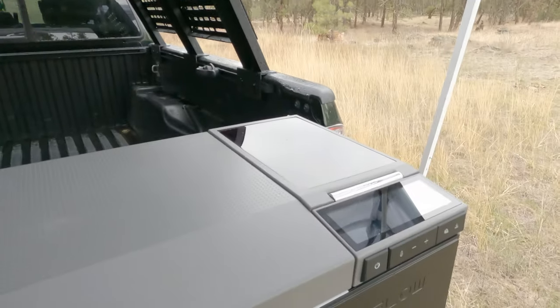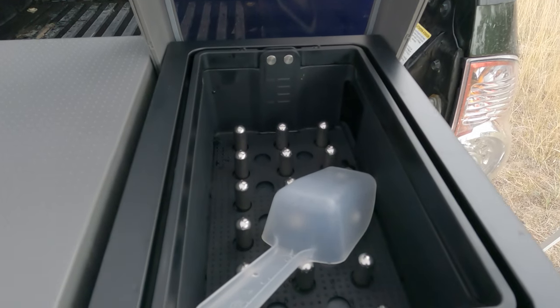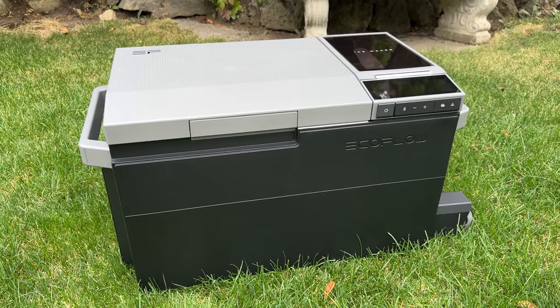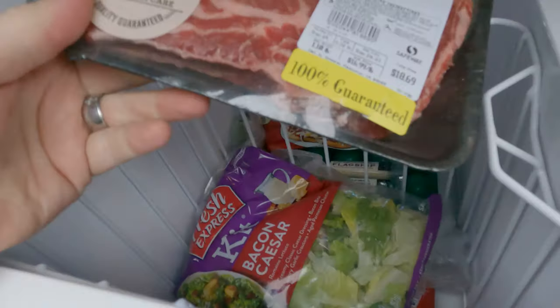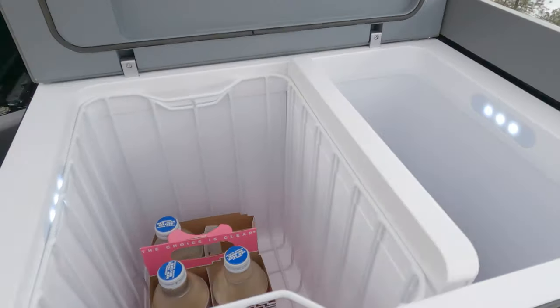One of the things that really sparked my interest was the ice maker — who has an ice maker while camping? It's quite the luxury to have ice on the go. This is kind of an overview for you guys. You might have had a little sneak peek in the last video. It kept all my food nice and cold on my long trip, which I think is what this is going to be great for.